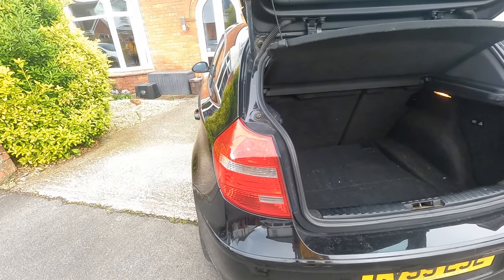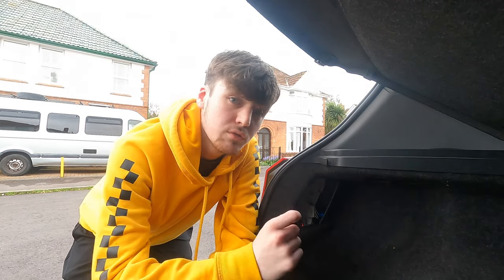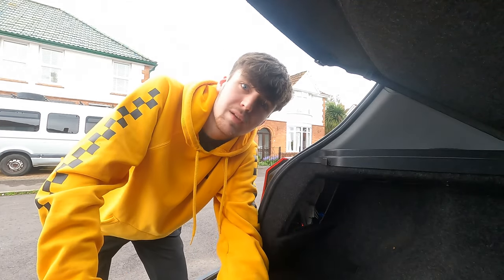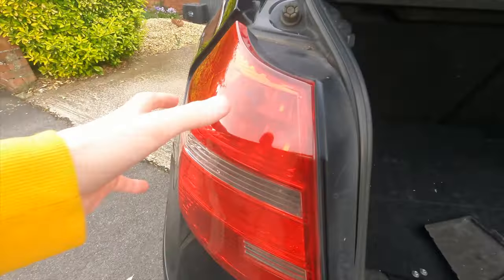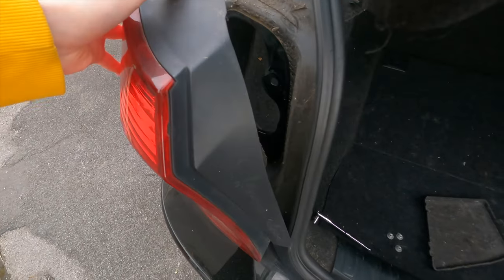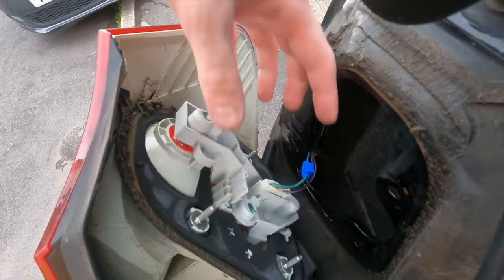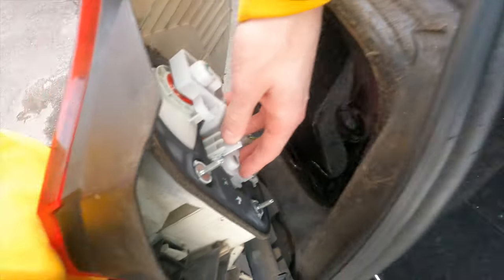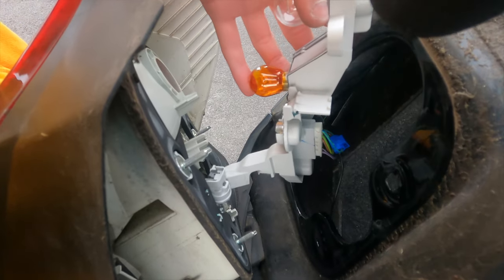We're going to take these off because if we're spray painting them we want them off the car. And if you're doing this yourself, remember to undo the electrical connections. There we go - just those three nuts has freed up the back of the light. All you need to do is take off that electrical connection, and if you pull this down the whole light assembly just drops off. Just be careful with it because there are a few bulbs on there.